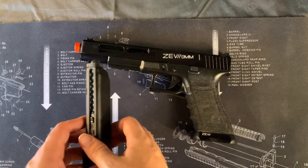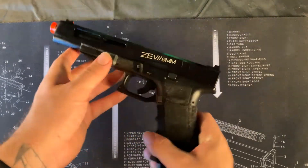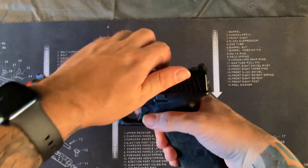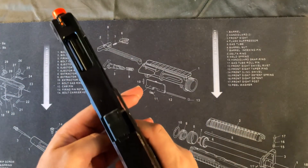Now that your magazine is loaded, you can load your magazine into the Glock, and then it is ready to fire. To fire it, all you do is pull back the top, let it go, and then you just pull the trigger.